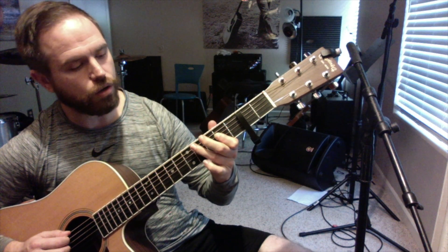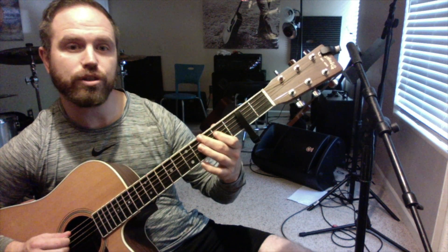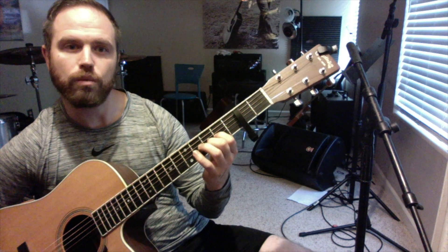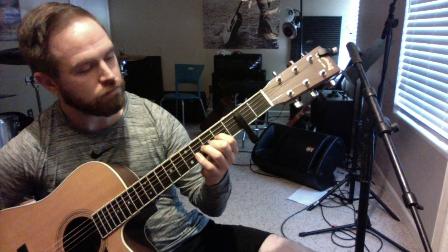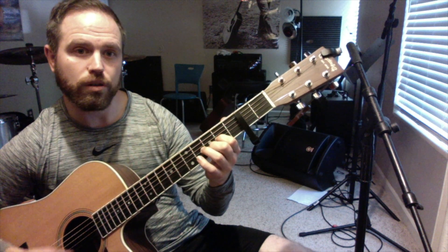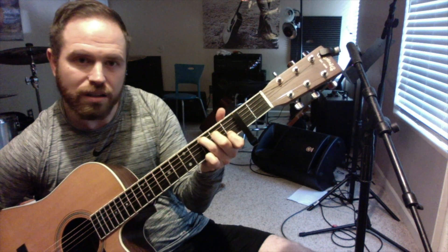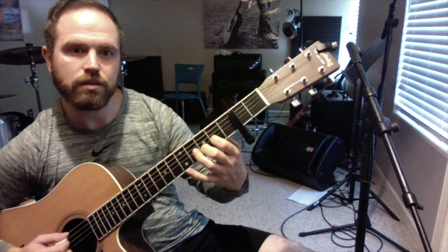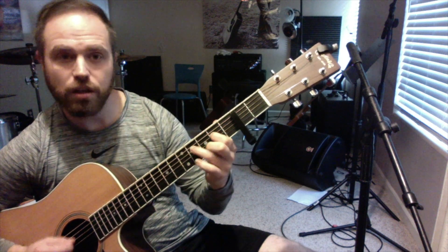And then we're going to go... D sharp, D sharp, E, F sharp, D-shaped chord. We're back home. So now we're going to the C-shaped chord, but we're going to walk up to it. So we've got our little riff with our D chord. Going into the chorus now.